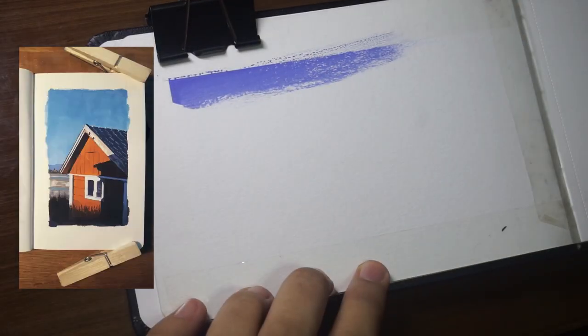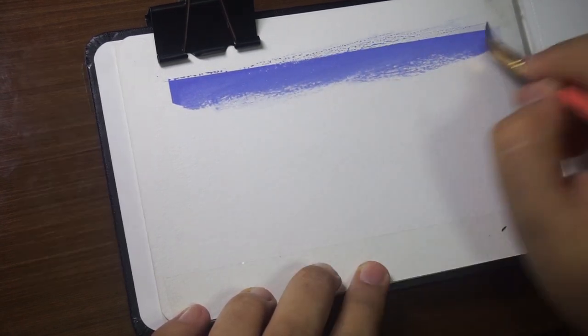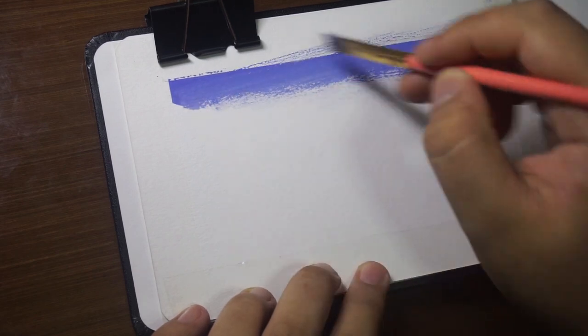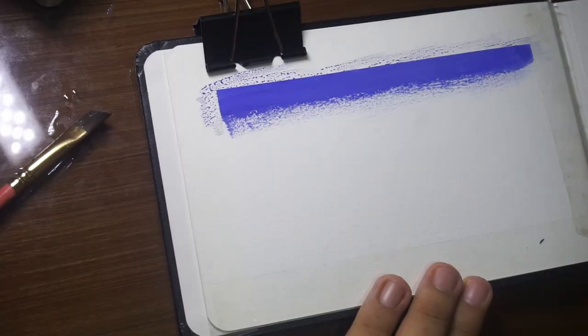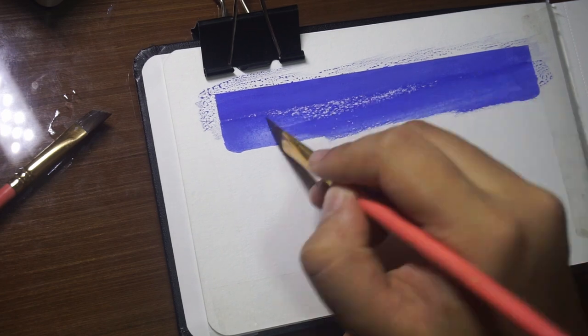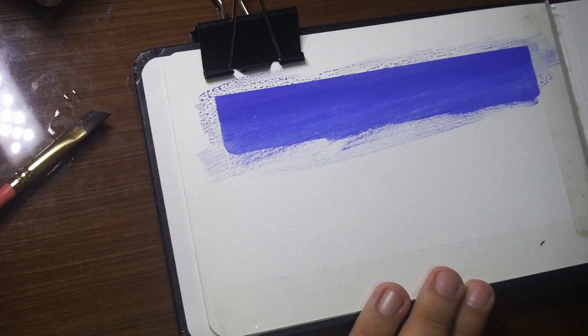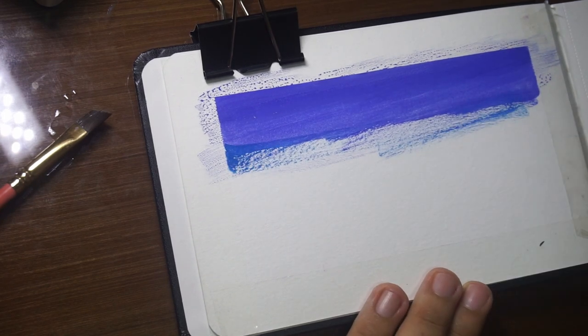For today's art tutorial, I got my reference photo from Pinterest, shared by the account name Popio. Always remember to start your painting with the background and work your way down to get that ombre effect, then gradually add white to your paint to make it lighter.